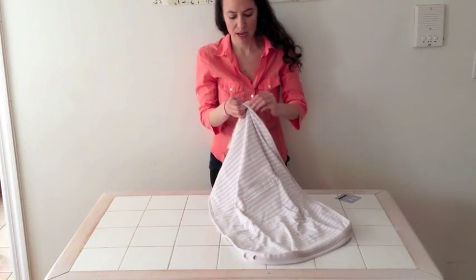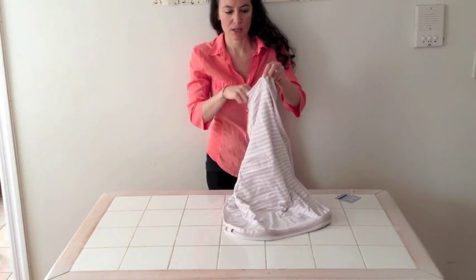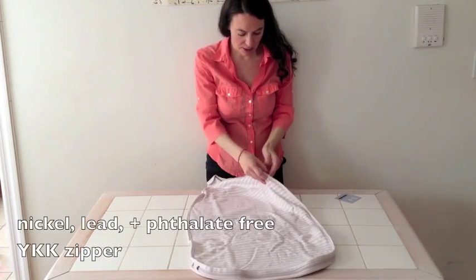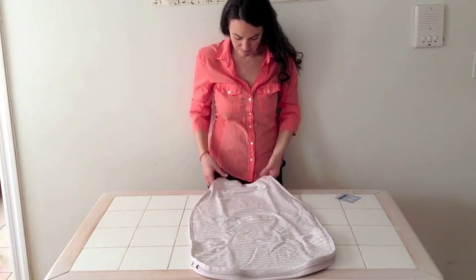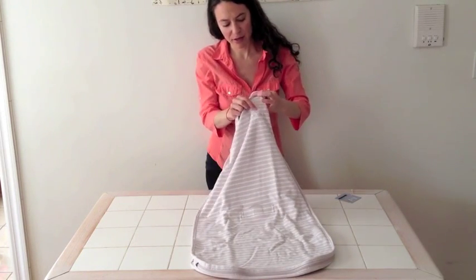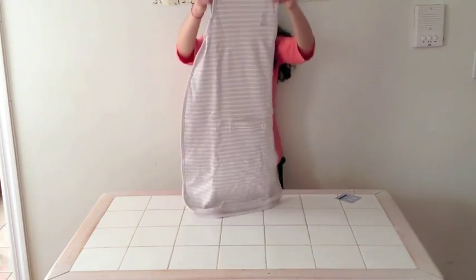It also has this little cover for the zipper, so there's no chance baby can gnaw on the zipper, which is really nice. Their zippers are phthalate and lead free. It has a cute little Woolino embroidered area here, which you don't feel on the other side because there's merino wool there.